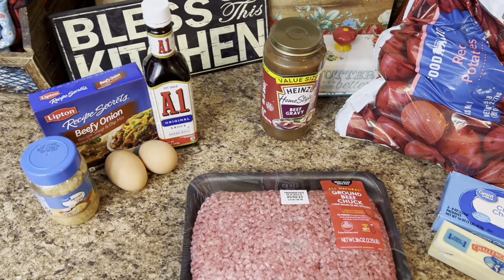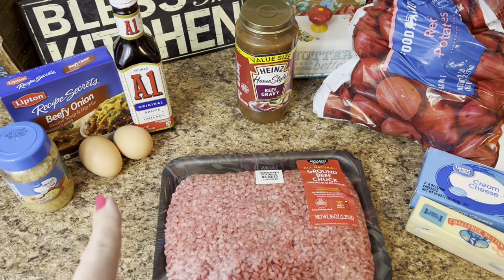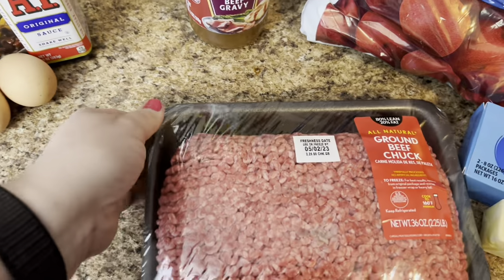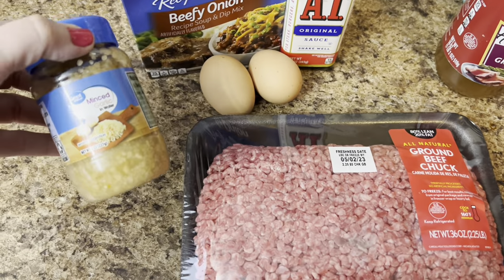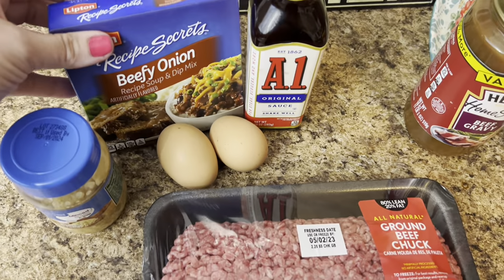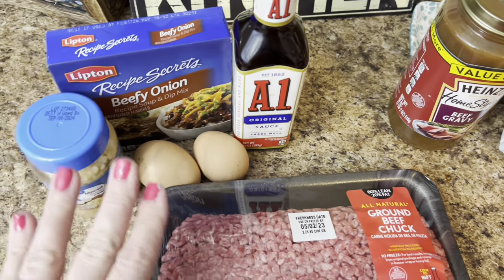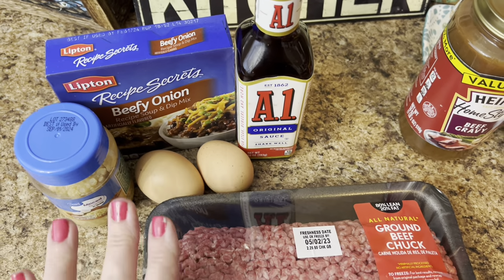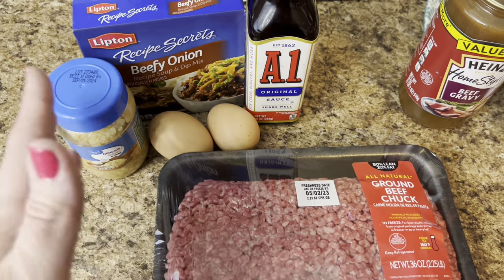Tonight's supper is hamburger steaks with mashed potatoes and probably some green beans and bread. For the hamburger steaks, I just have about two and a quarter pounds of ground beef. I have some minced garlic, beefy onion soup mix, two eggs, and some A1 steak sauce. I only use one packet of the beefy onion soup mix.